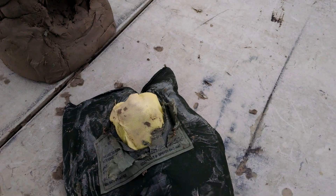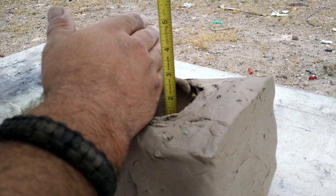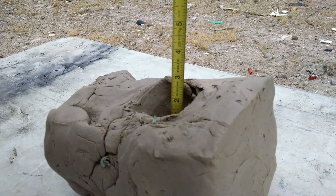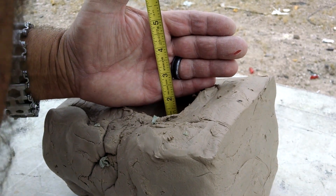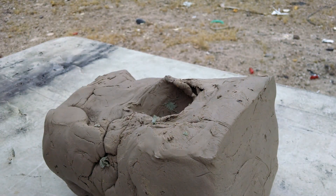Whew! That is a lot of back face deformation. So the NIJ standard is 1.7 inches and that's just barely over. My clay isn't the right kind of clay either.